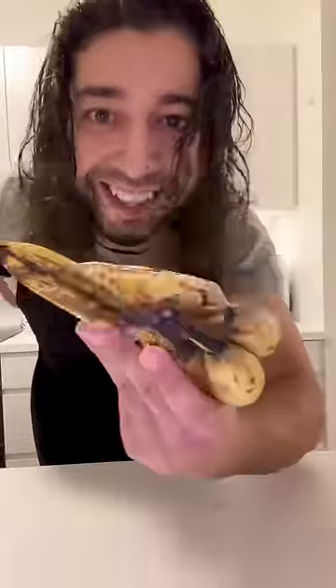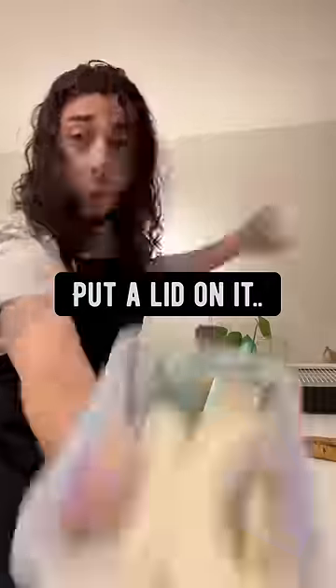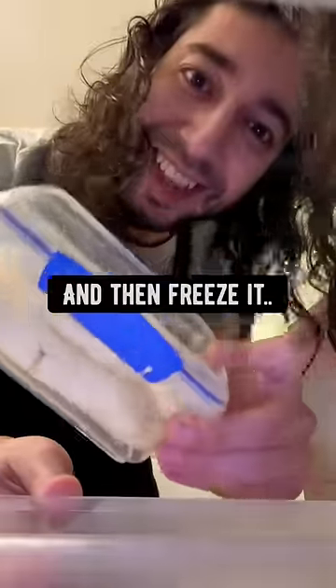Grab some bananas, peel them, put them in a container, put a lid on it, and then freeze it.